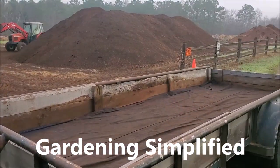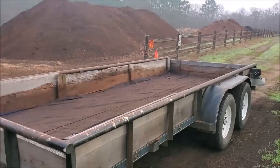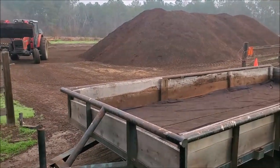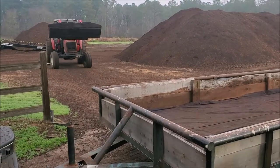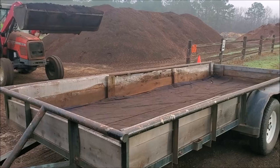Up here at the compost yard picking up some compost. This is the way that I recommend getting it. He's bringing me a batch — I'll get four yards here.